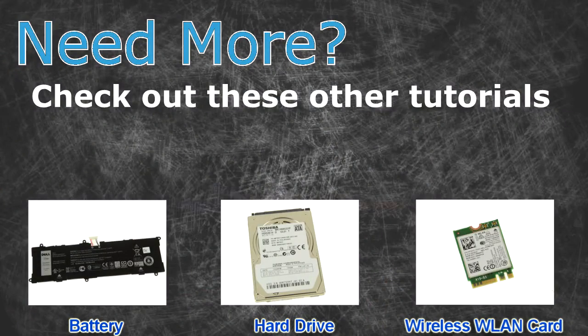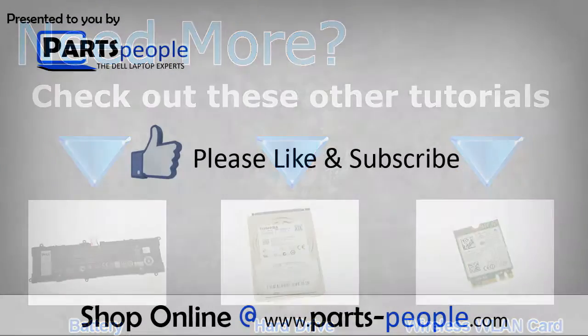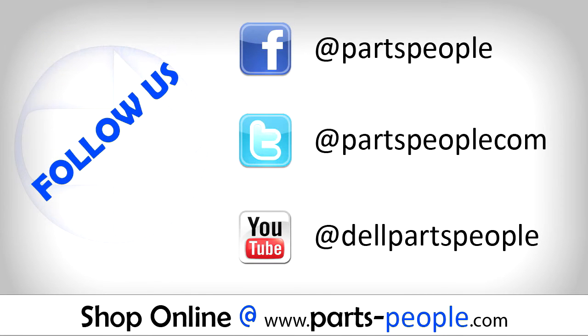Need more? Check out these other tutorials. For batteries, click here. For hard drives, click here. For wireless cards, click here. Thanks for watching! If you enjoyed this tutorial, give this video a like and subscribe to our YouTube channel. Check the video description below for links to written tutorials and replacement parts.